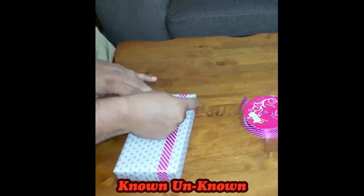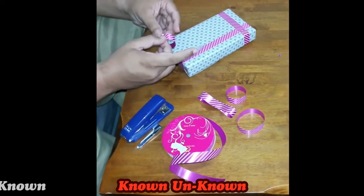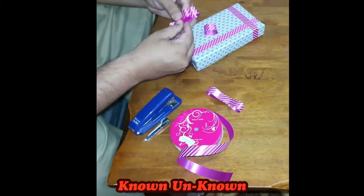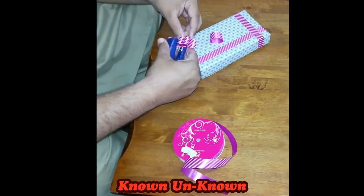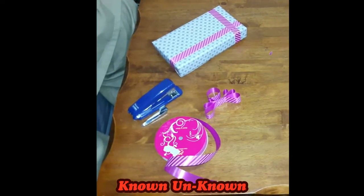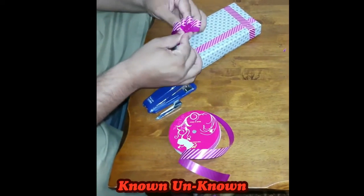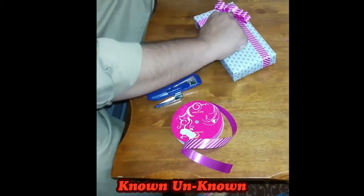Now we are making a flower using the ribbon. We cut four strips of ribbon and make three circles of different sizes, attach them from the center, and make a figure-eight shape. The four smaller circles will remain as they are. We paste the flower using transparent tape.